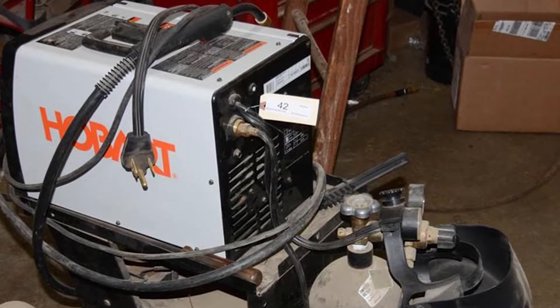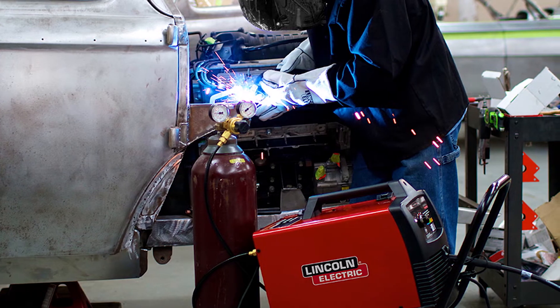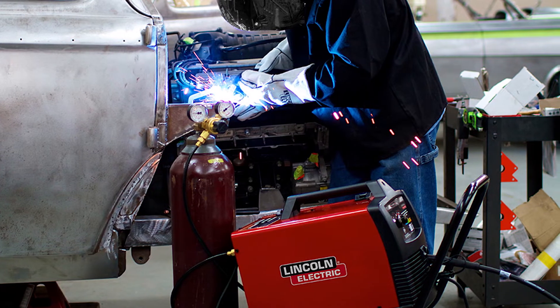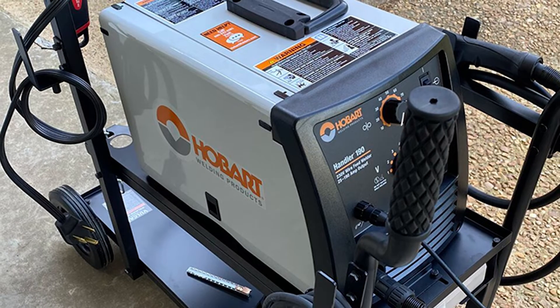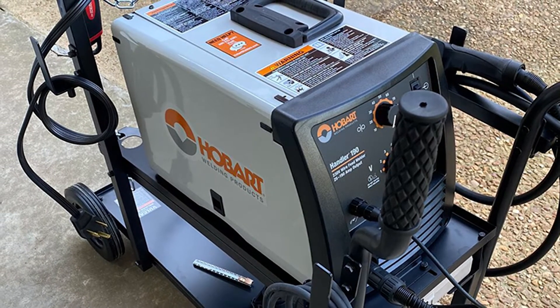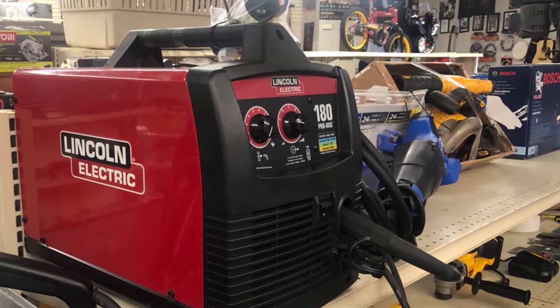The Lincoln 180 and the Hobart 190 are very capable dual process welders that can be used for MIG as well as flux core arc welding. Similar in output, the welders only differ in their applications. The welders can be run from 230V power sources and relatively have high outputs for their size.